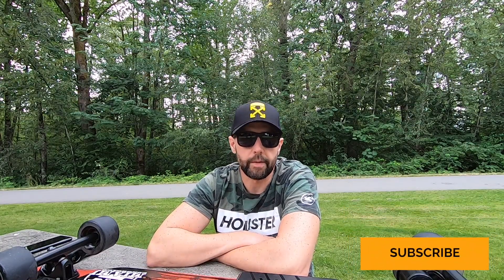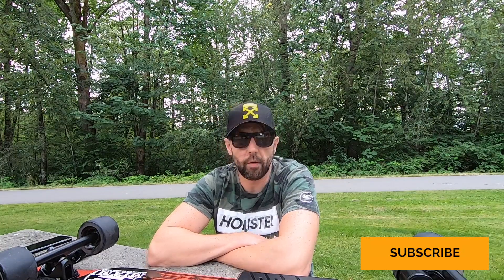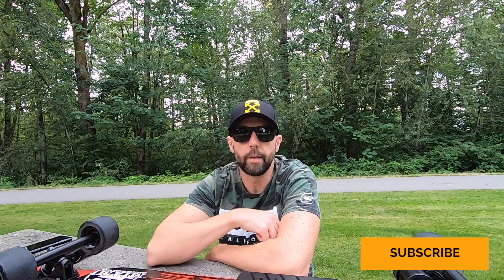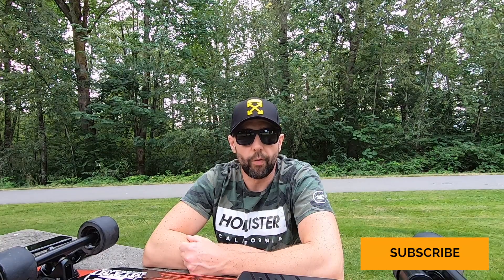Thank you for tuning in to my channel. If you like it, subscribe and thumbs up. If you don't, thumbs down. If you'd like to add some comments, please do so down below — I will respond to every single one of them. This is all for me for today. Peace out.